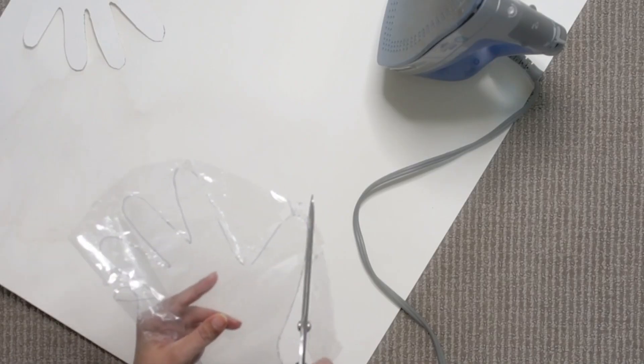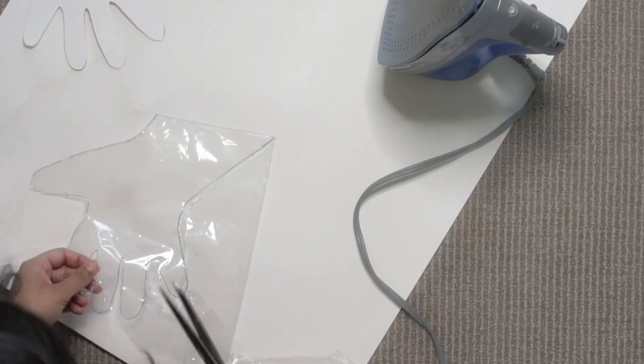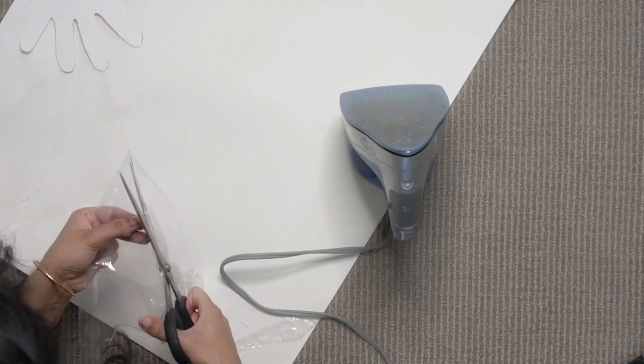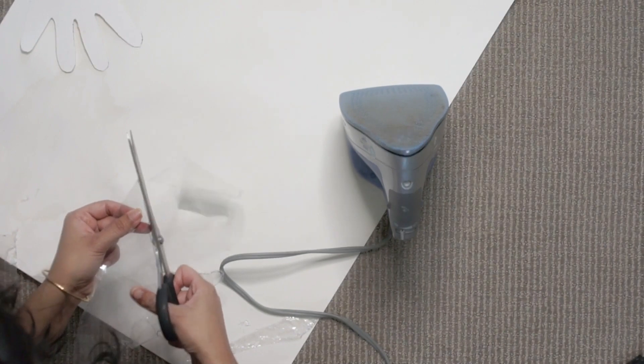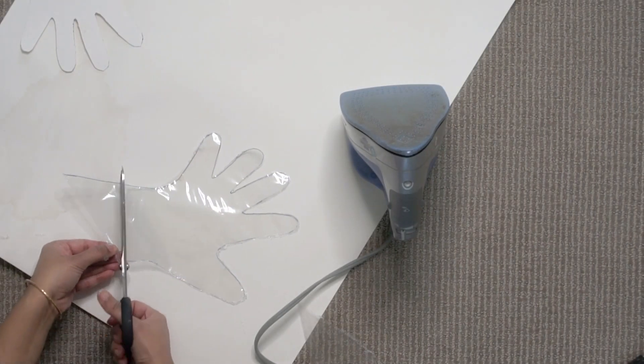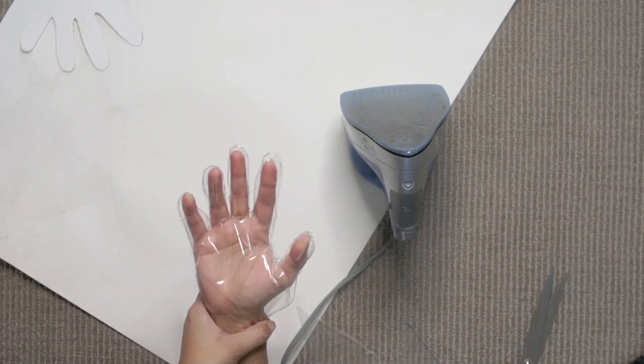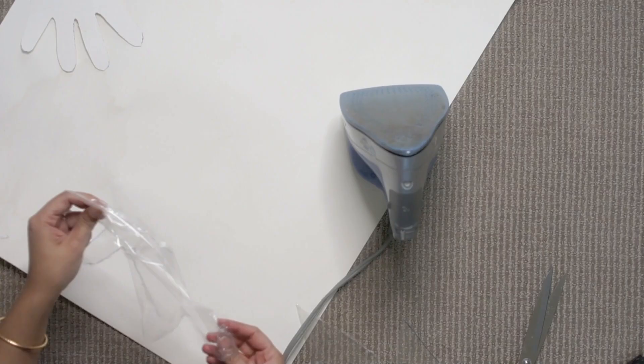Now let's cut the edges nicely and cut out the extra part from the wrist. Bad idea, guys — it does not fit. I couldn't wear it comfortably and the joints have opened up in many places. Moreover it's pretty tight. So please don't follow this technique — no iron, guys!